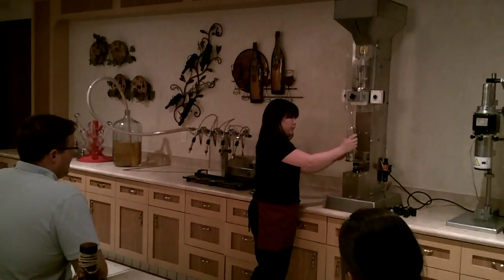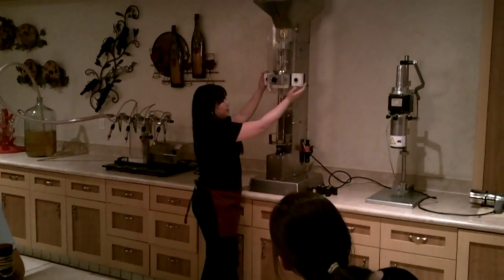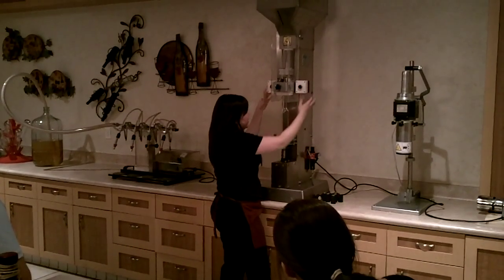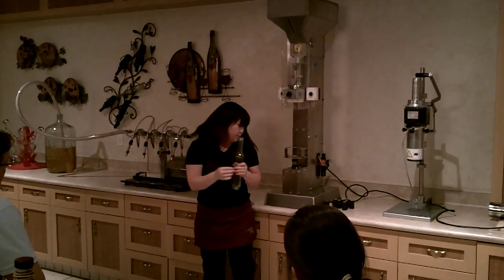Then you're going to take your bottle over here to the corking station. Place your bottle here like so. This is the most important part — you're going to place your thumbs over these black buttons, press and hold for about a good five seconds, and then release. It's very important that you do not let go until the cork goes all the way down through your bottle.